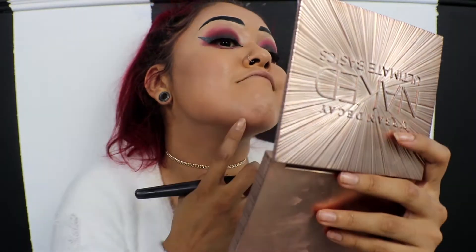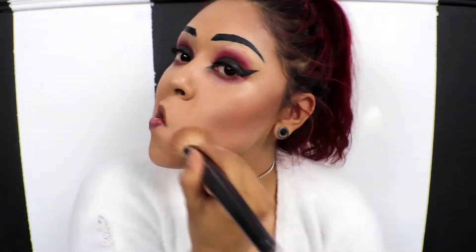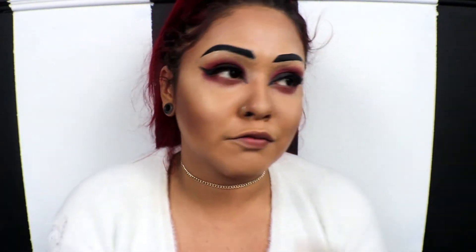Now I'm going to contour my face. If I was actually pale I would probably use a gray color, but I'm tan. I love my tan skin, but for this look it's a no-no — I'm just going to use an average contour kit. And what kind of lipstick do you suppose we're gonna use? If you guessed black, you are correct.